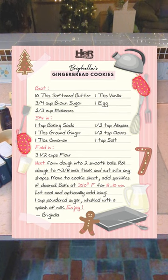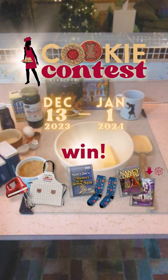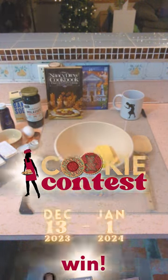This is my gingerbread cookie recipe. Pause for the ingredients, and maybe it'll inspire you to share your own Nancy Drew themed cookies for our annual cookie contest.